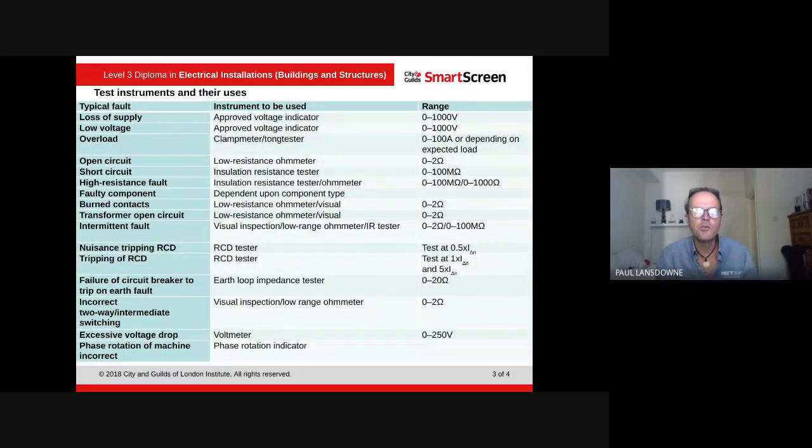We've got a list here of all the test instruments used on typical faults. For loss of supply and low voltage, we use an approved voltage indicator. For overload, we use a clamp meter — similar to the one used in the science transformer task. For open circuit, we use a low resistance ohmmeter. For short circuit and high resistance faults, we use an insulation resistance tester. For a burned contact, we use a low resistance ohmmeter and a visual check.